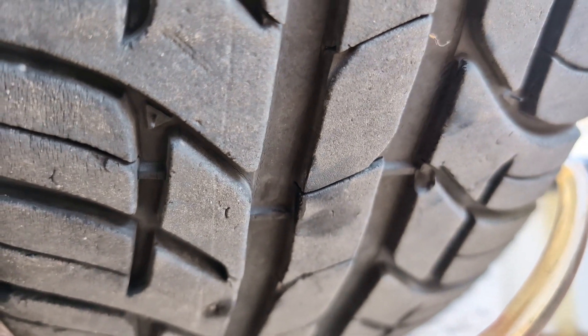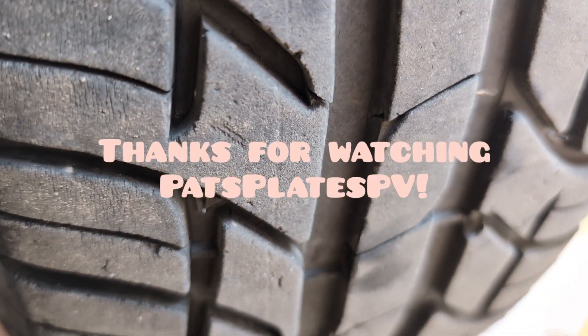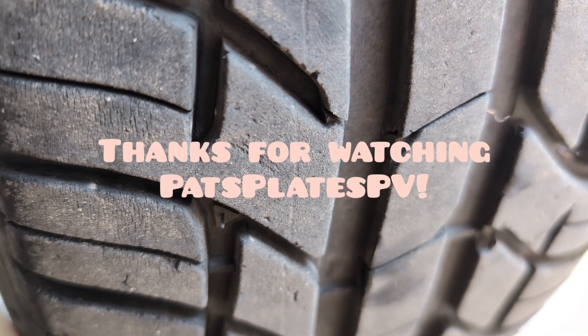When your tire is even with that wear indicator, your tire is done. But that never happens here — your tires will just disintegrate because of the weather here.